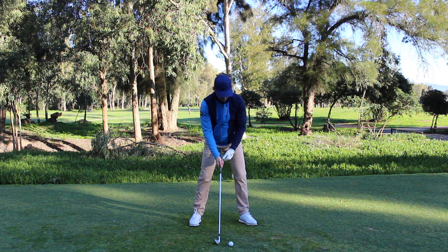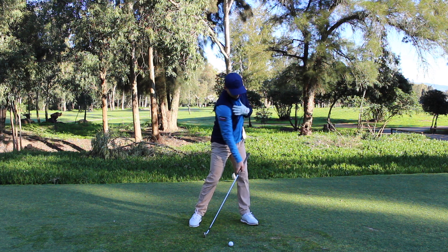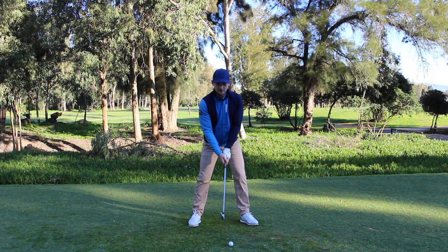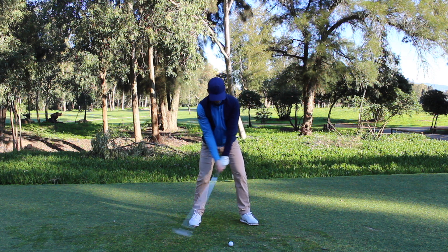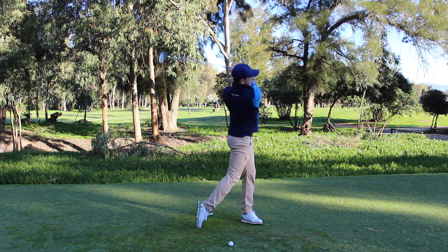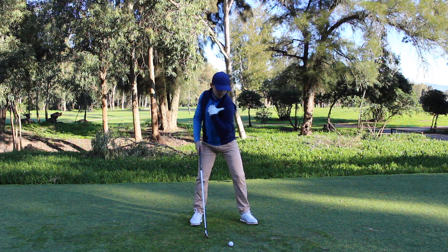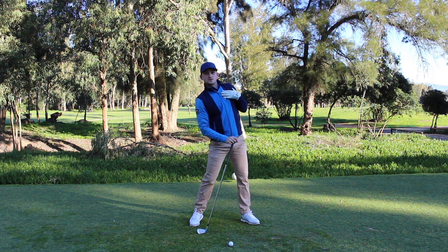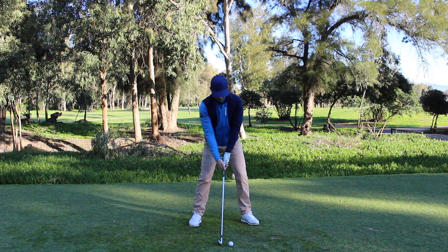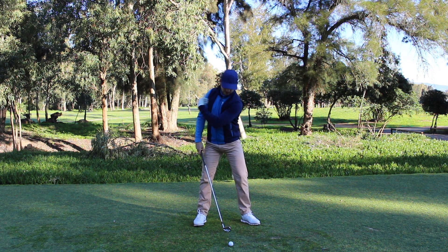Instead of the hips moving first, I want you to feel as though there's a wall here. Before, the shoulder was moving off the wall — now let's imagine the shoulder works onto the wall. So instead of up and around, the shoulder works down and around. That's the feeling I want you to create. Down onto the wall and around — more level. The shoulders are working more rotary; they're not going up and around, not punching towards the sky. So again: it's not going to be up with the bottom of the arc happening this side of the golf ball — it's going to feel like I move it down and around so the bottom of my arc is happening on the target side of the golf ball, creating that stronger impact position.